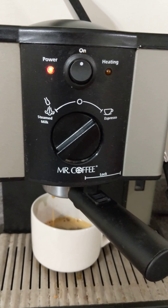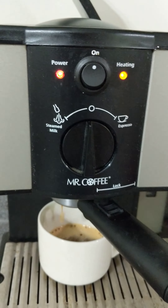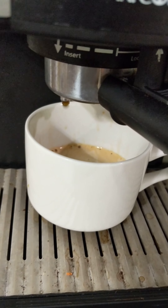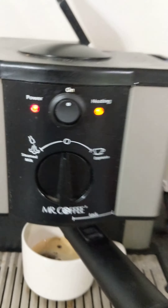Pause it, and then when the heating light goes off again, let it go. You could just drink that right now if you like it strong. I like it more Americano-style, so I'll do a second pass.